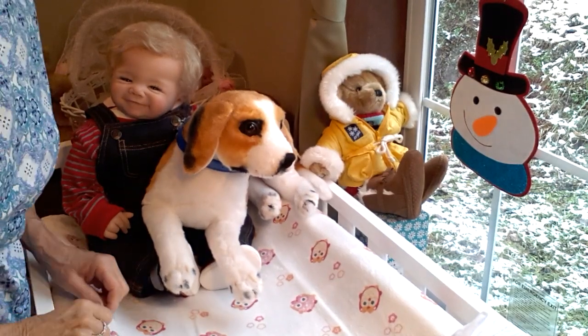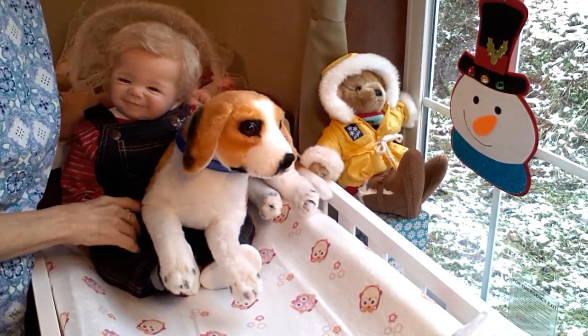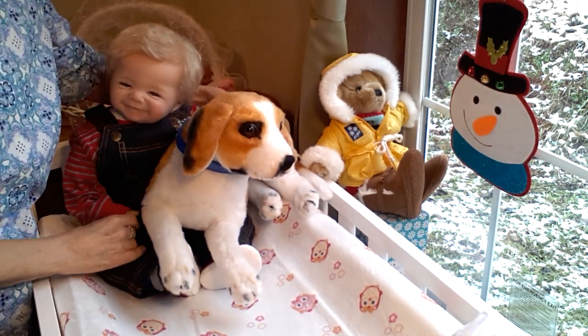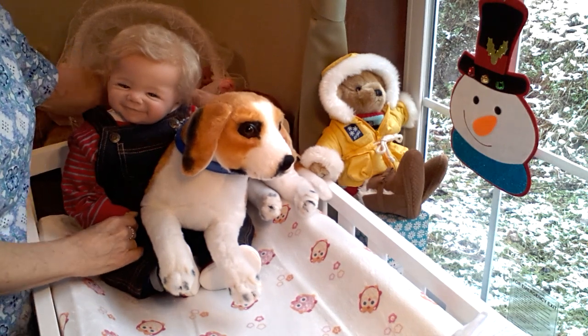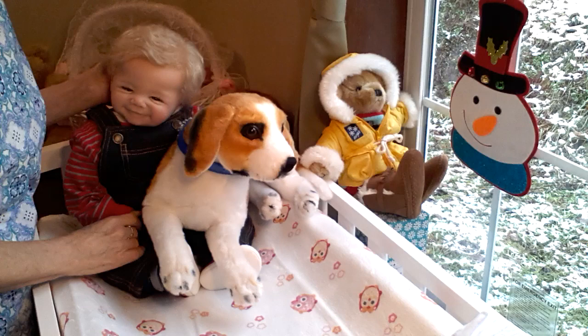Hello everyone, this is Suzy Q, Suzy Q's Bunting Babes, and today I have Sweet Baby James with me. I'm going to be changing Sweet Baby James into one of his new outfits that came in yesterday.